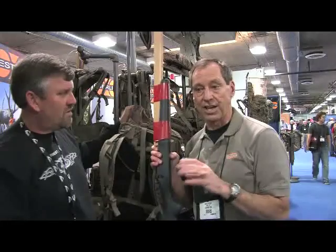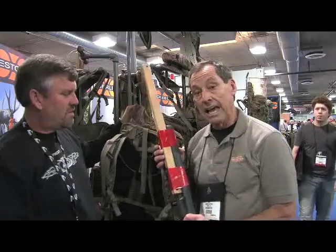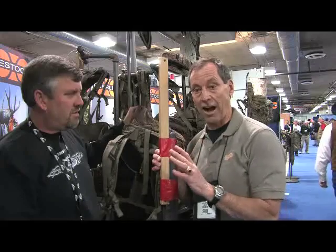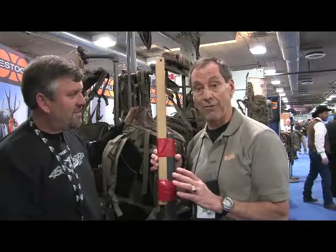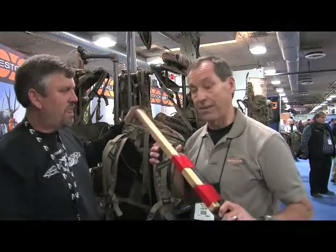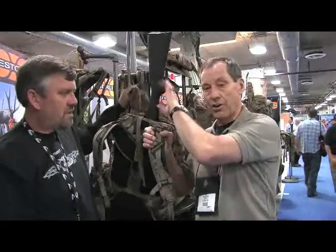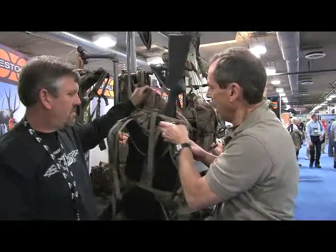The quick-draw capability lets you reach back behind your head and pull your weapon with the backpack still on your back. I hear a lot of hunters say they always put their pack down before stalking, but my answer is: do you have a GPS locator in your pack? Because that rock you laid it next to looks one way from one direction and different from another. We believe that being able to stalk with your weapon on your back and draw it while the pack is on is an important capability.